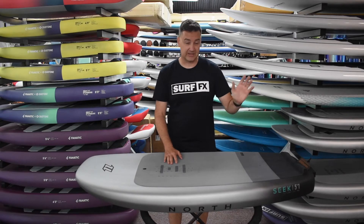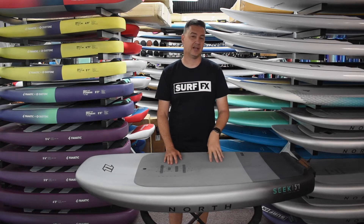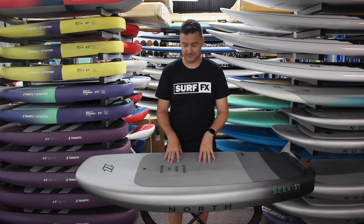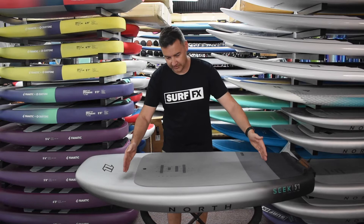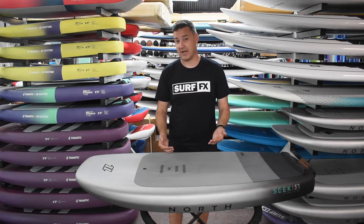Getting that board to release from the water is key to getting out and getting more time on the foil. They've got that waterline straight, which also makes for a very compact shape.